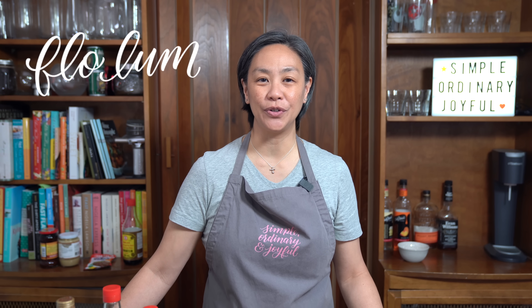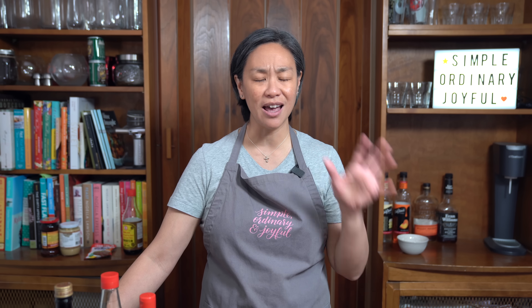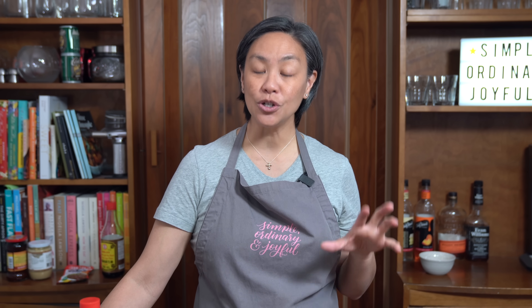Hey everyone, I'm Flo. Dude is behind the camera and we're all about simple food, simple faith. We've noticed the increase in the cost of food and groceries, especially eating in a restaurant — prices are just astronomical. And we crave a lot of food that we would normally order in a restaurant. The good news is I'm here to teach you how to make some of those dishes at home at a fraction of the cost.